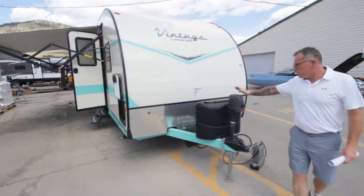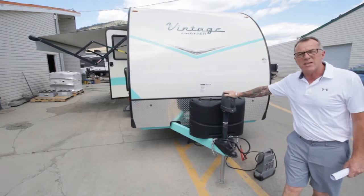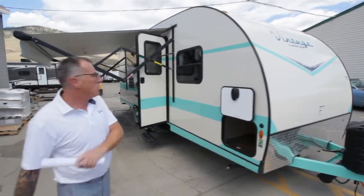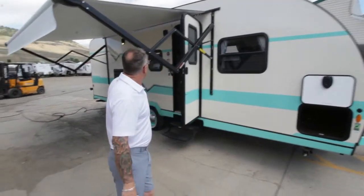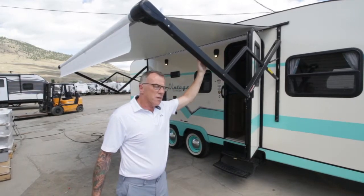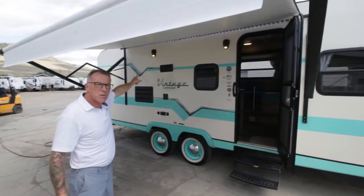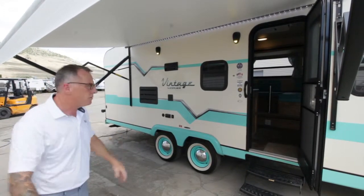At the front, some of the features we have is a power tongue jack — this is going to make hooking up to your truck and unhooking very easy and effortless. We've got LED lights all around the whole coach, inside and out, so that's going to be a minimal draw on your battery power. There's also an easy setup electric-powered awning, so just a touch of a button and you're out and ready to camp. And we've got an illuminated LED light strip up at the top, so no need for camping lanterns at your table — it'll light up your campground very nicely.